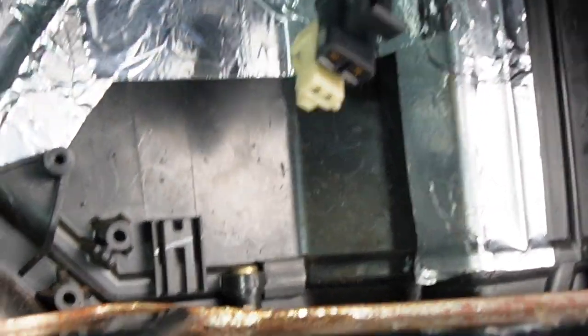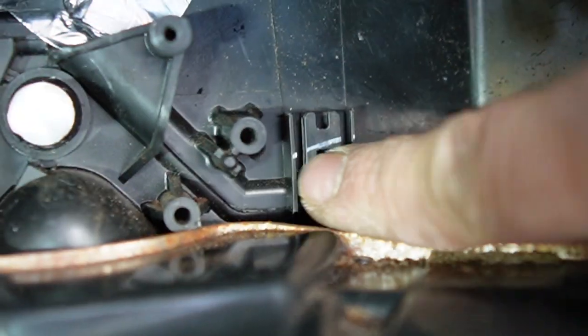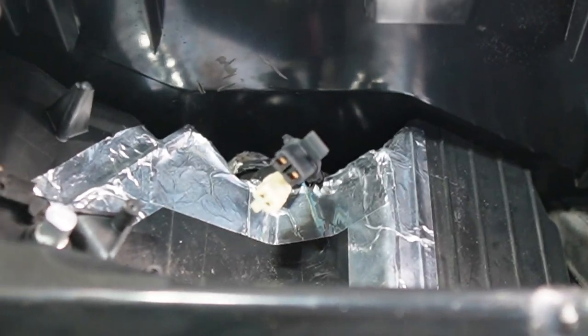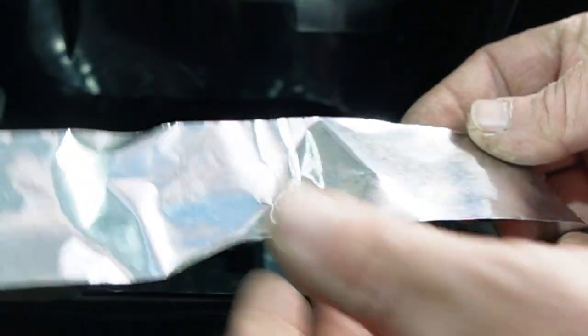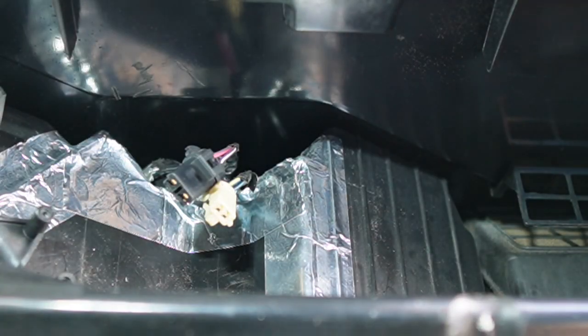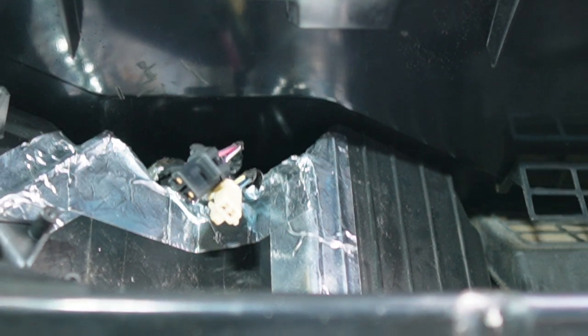Oh, ain't that pretty — got that all taped up. It's taped up across here and down there. You don't have to tape this down here, guys — that's a natural seam that's meant to stay just the way it is. As you can see here, this is the tape I've got left — we're talking probably eight inches of tape left. It's probably almost half of what they gave us in the kit.